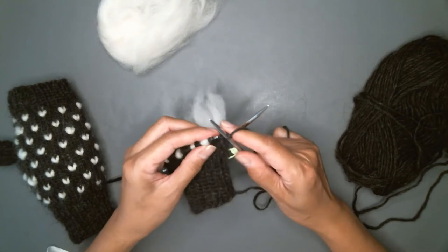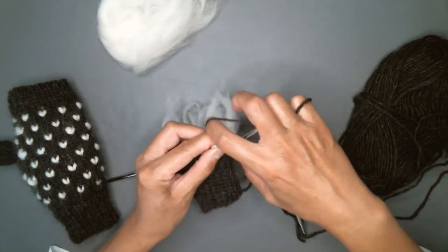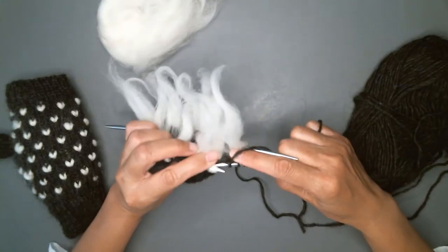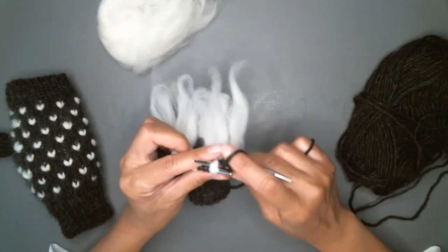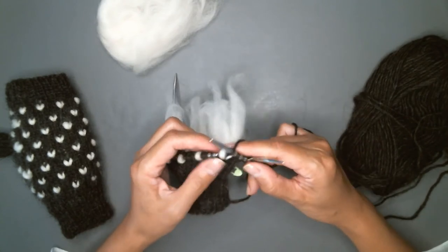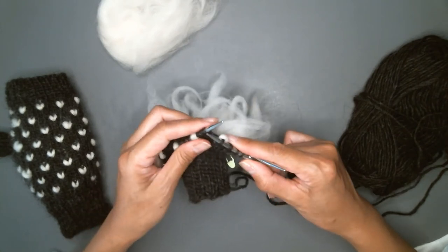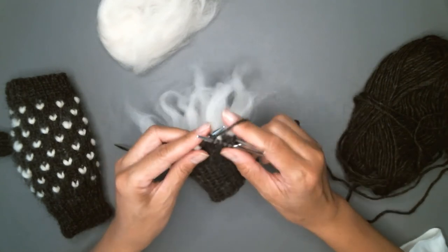I'll knit over to the thrum. What you do here simply to lock it into place is to knit through the back loop. You'll be knitting through the thrum and the main yarn through the back loop. And I give it a little bit of a tug, not too much, on the roving to sort of block it in place.